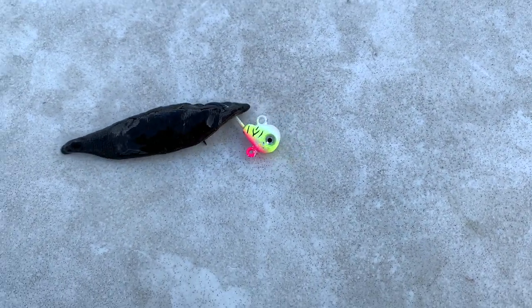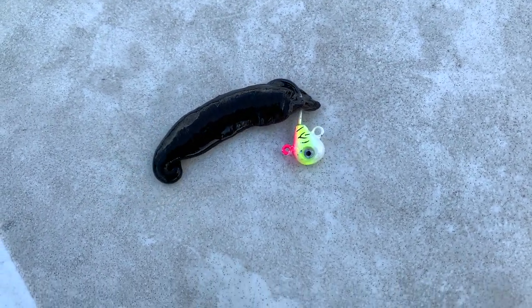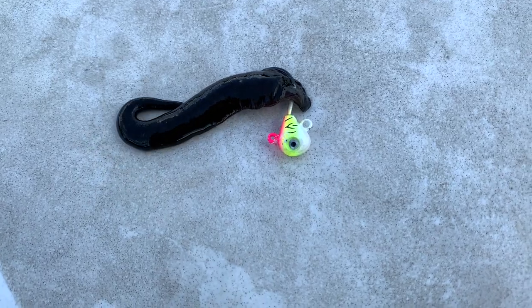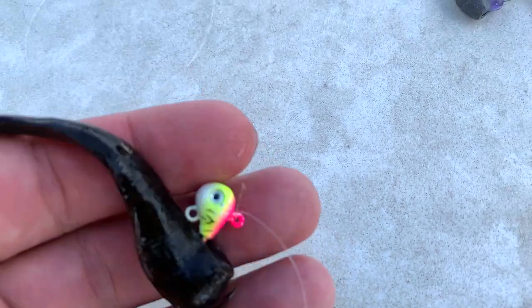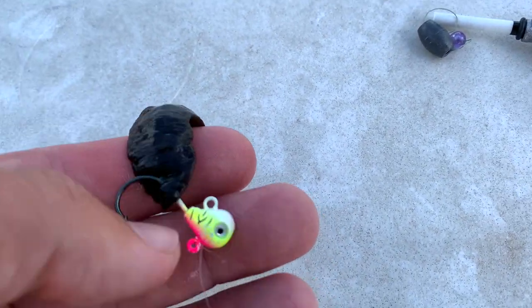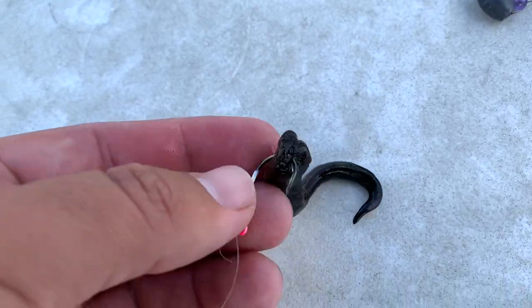Then I use a 1/16th or 1/8 ounce wide gap jig — something like the VMC Hammerhead short shank wide gap — with a jumbo leech. You can use minnows or a half crawler when the bite's really tough, but day in and day out, leeches are the all around. They work shallow, work deep in the mud, work when fish are in the weeds. Even if they're keying in on baitfish, they eat a leech. Out in the mud with bugs hatching and larvae, they eat a leech as well.